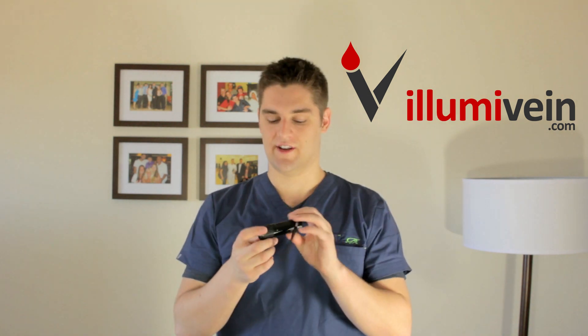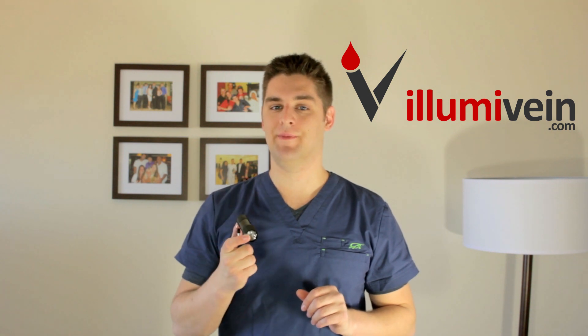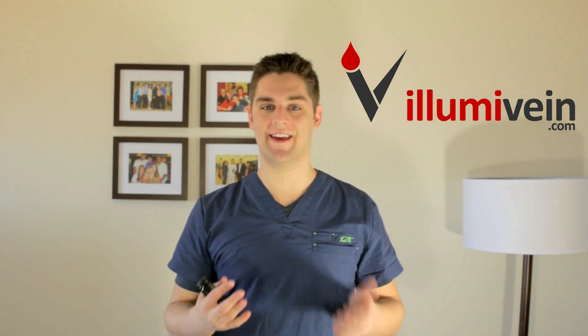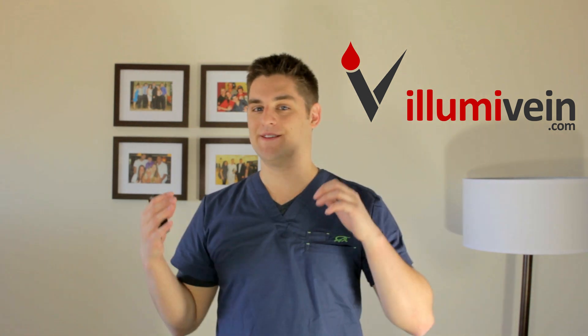Hey guys, I just got my hands on the all new AlumaVane Transilluminating Super Bright Red High Power LED Flashlight. This thing is a must-have if you're ever dealing with people where you just can't find their veins — those veins that are really deep, you can't see them, you can't palpate them, and you have to get an important IV or blood draw.